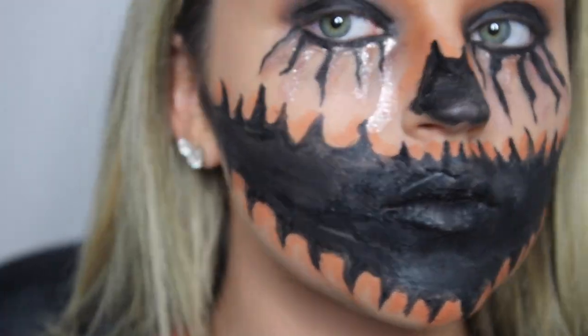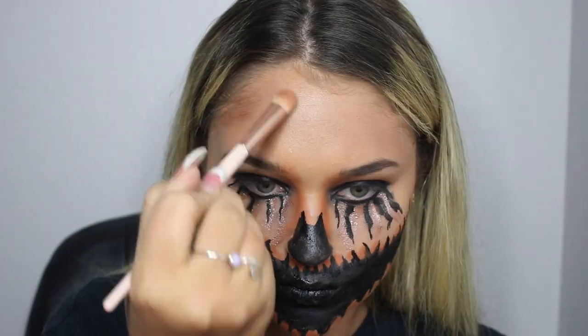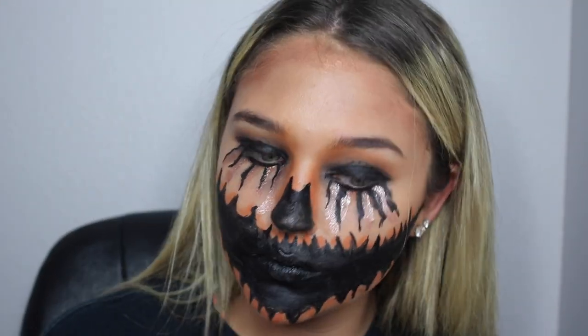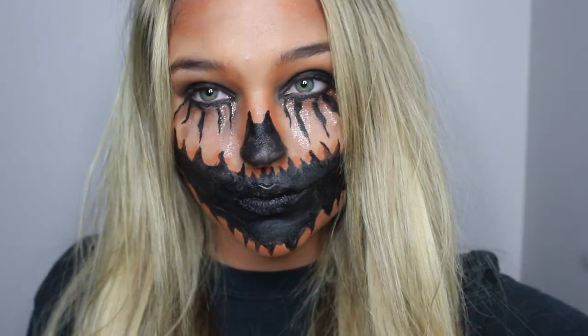Going to my Kylie and Jordan palette with the shimmery orange color, I'm now contouring my forehead. I only used a little bit of mascara.